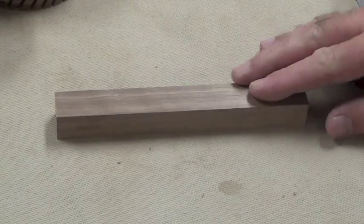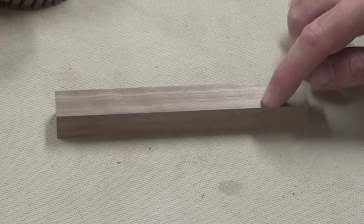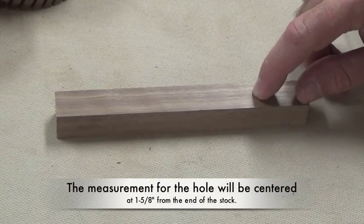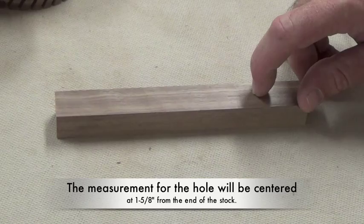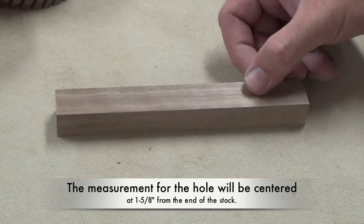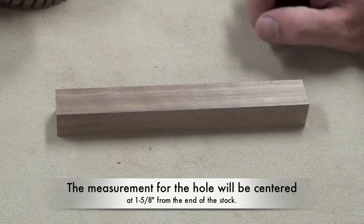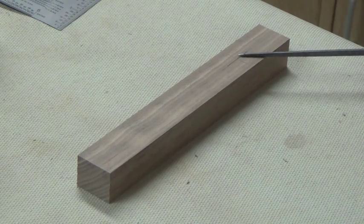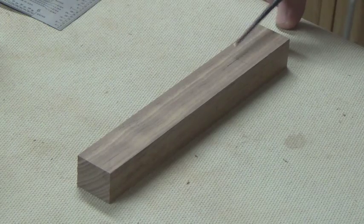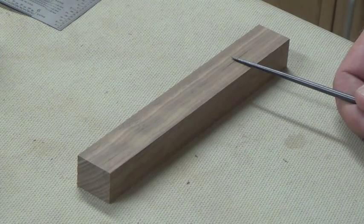The next step, now that we have our blank cut, is to measure for our inset curve. We're going to measure in one and five eighths inches, and then measure the center between the edges, which will be fifteen thirty-seconds. We're going to mark that center point — that will be the center point for drilling our hole for the inside arc of these tongs. It will be fifteen thirty-seconds to center and we measured in one and five eighths from the end of the stock.